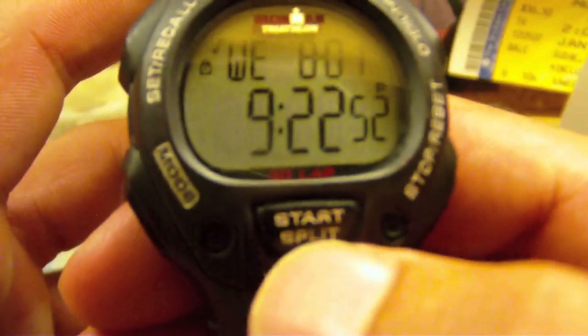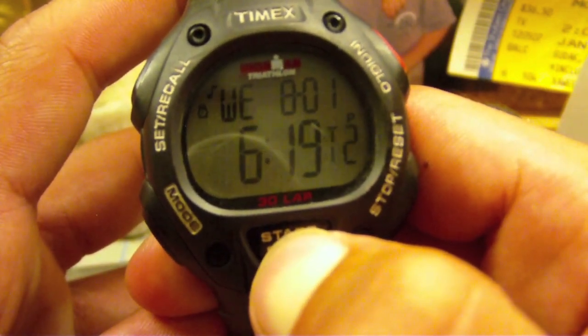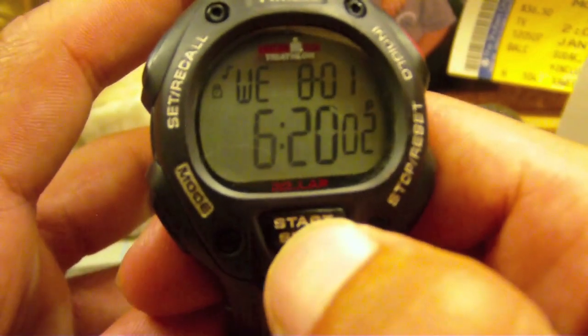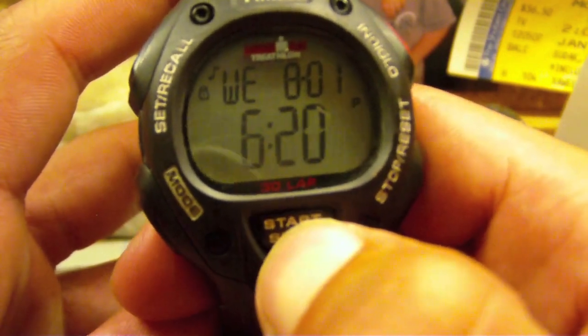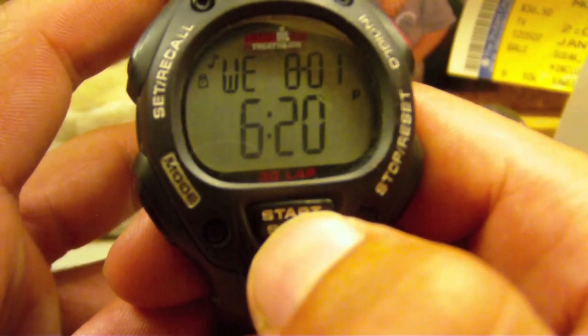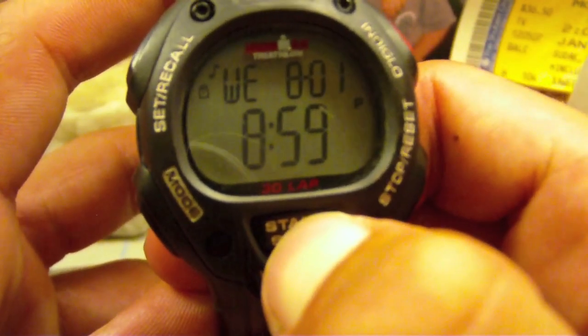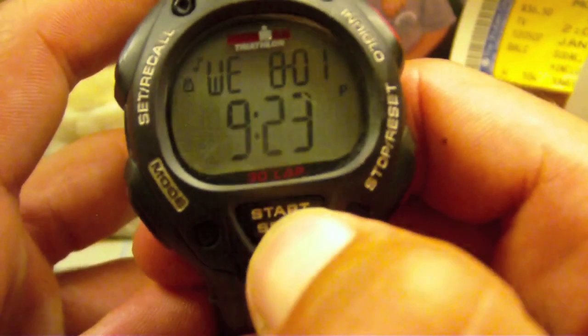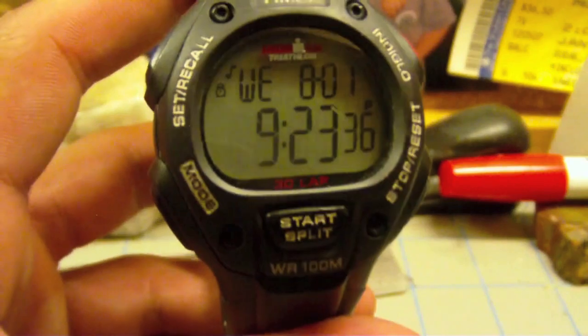For time zones — if you want to change time zones, you actually hold down the start button. It'll blink a couple times, then beep and change. That's still set on Denver, I believe. Then you can change back to time one. For a third time zone, you click it once then hold it down and it'll set to your third time zone. It's a bit tricky to navigate, but there we go — back to time one.